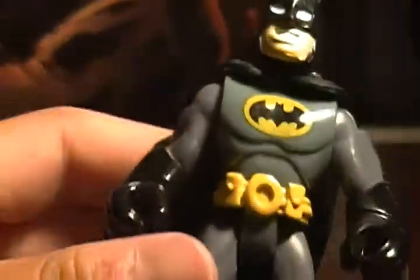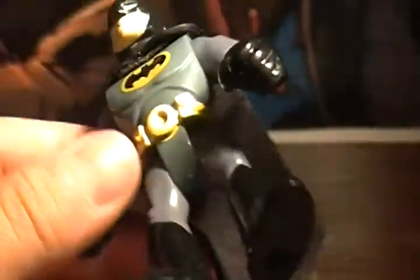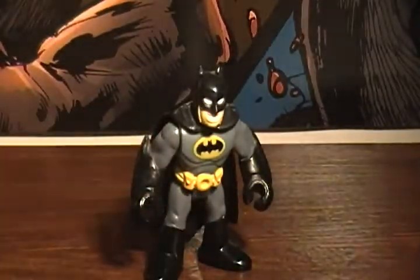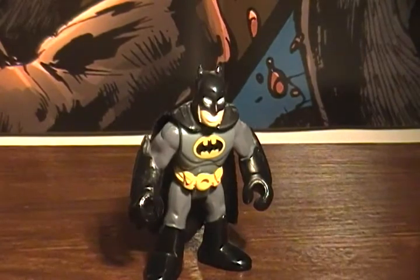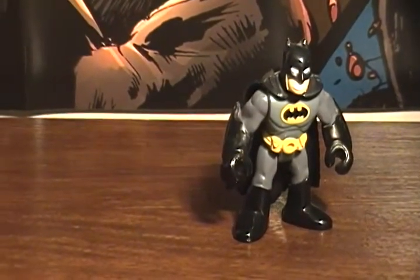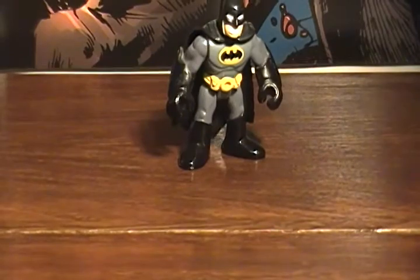Batman, very cool. It's kind of more for children, but not bad, it's pretty cool. He does come with a batarang — he comes with two of these — and he does come with a red staff, which I lost. Silly me, I think I know where it is now that I think about it.